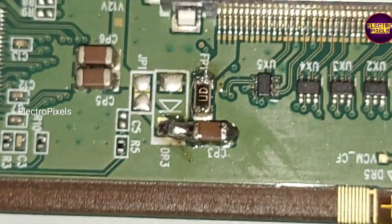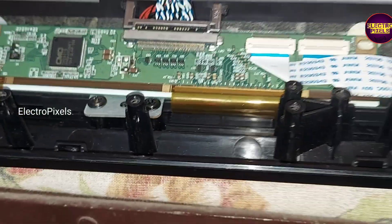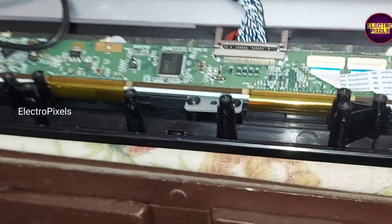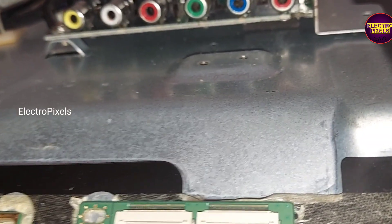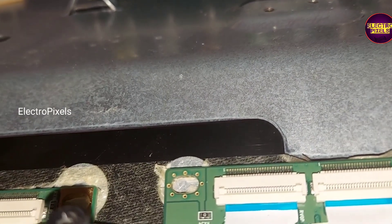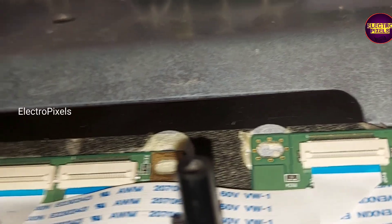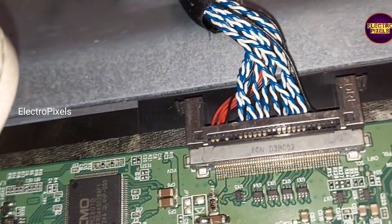Now the shorting is removed. We can put the back cover and screws back on the TV, and it's a permanent solution.